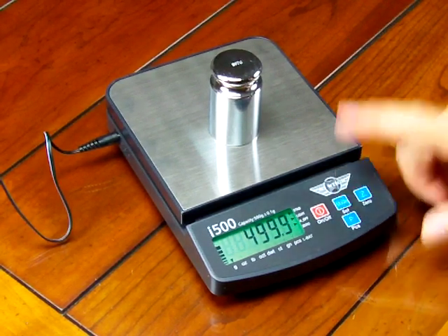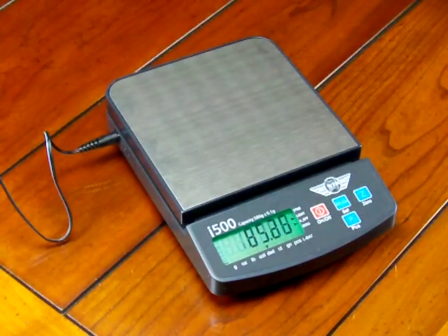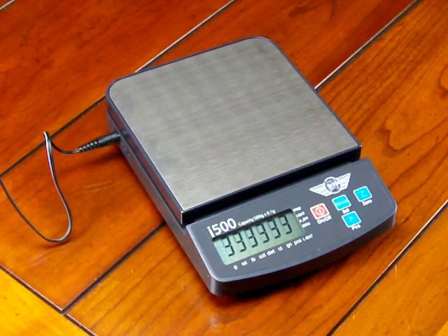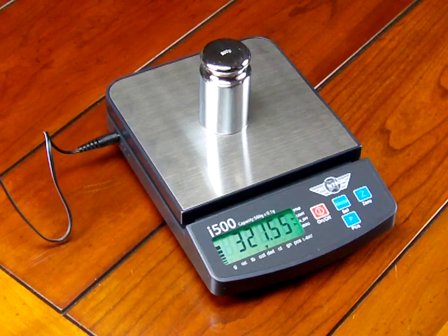A nice thing about this scale — if we leave it in penny weight and shut it off, when I power back up the scale will go to the last weight mode it was in. So I am now in penny weight because that's what I shut the scale off in. A lot of competitive brands on the market, once you shut off the scale, will go back to the factory default, which is grams for most scales.